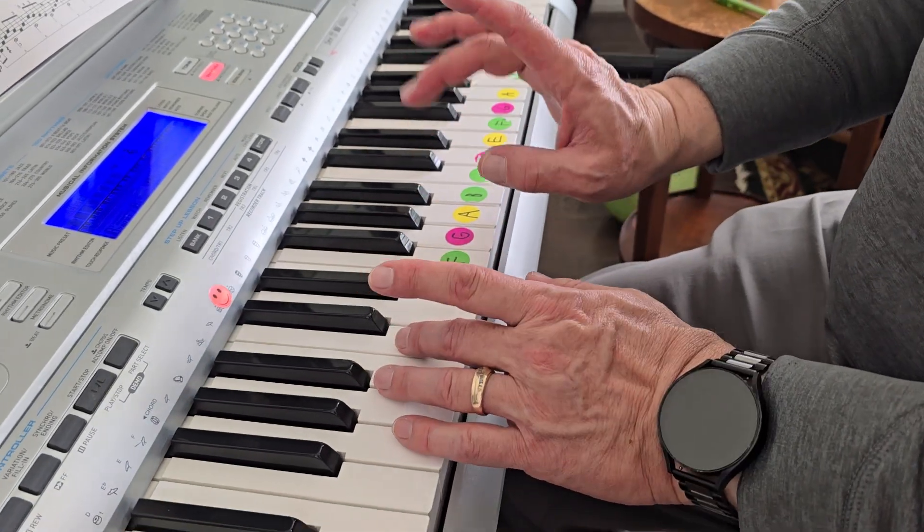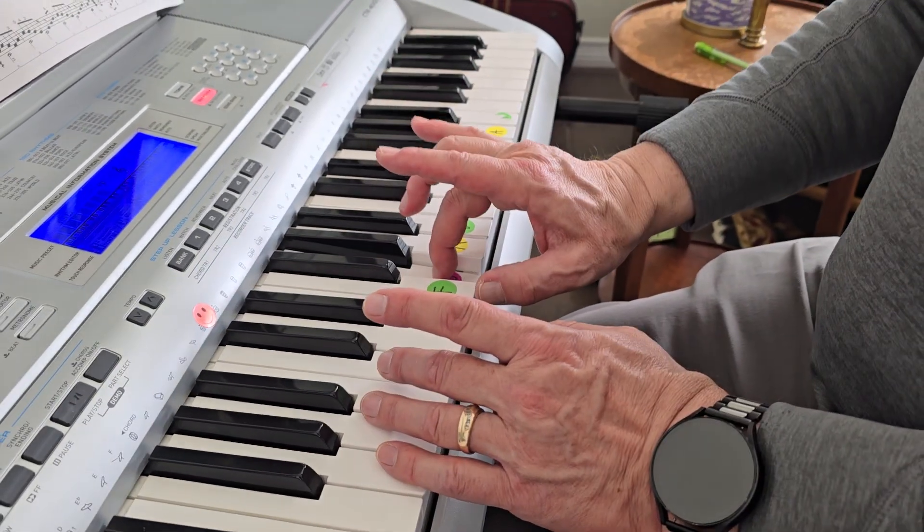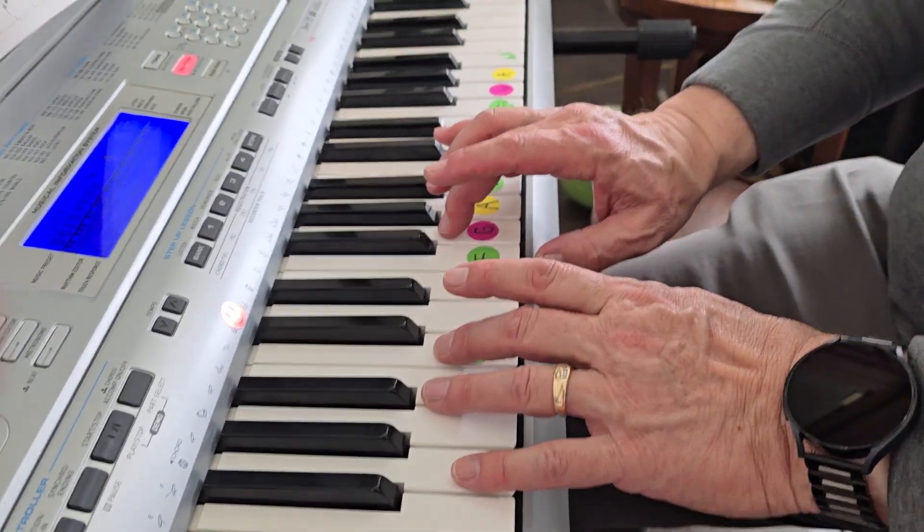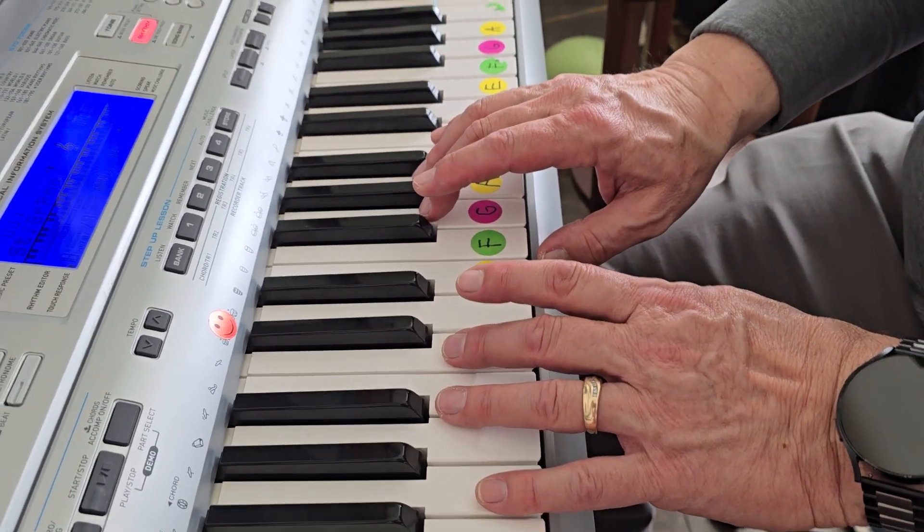Okay, this is Ice Pops. Your right hand, three fingers on G. Left hand, three fingers on C. You start on the right hand. One, ready, play.